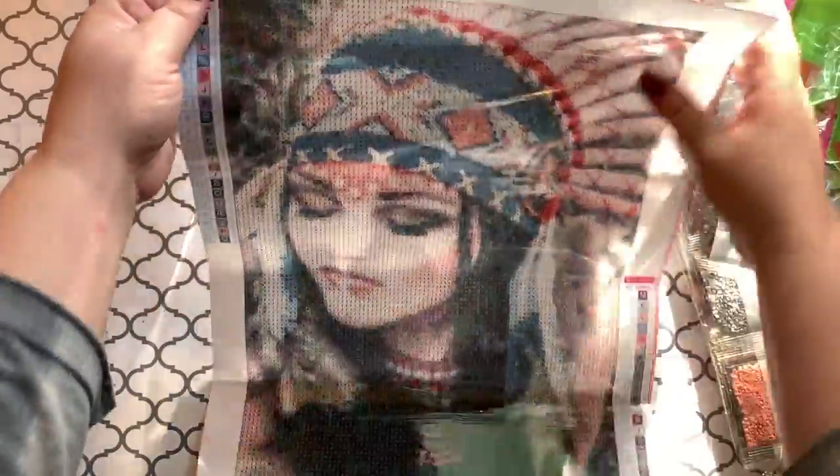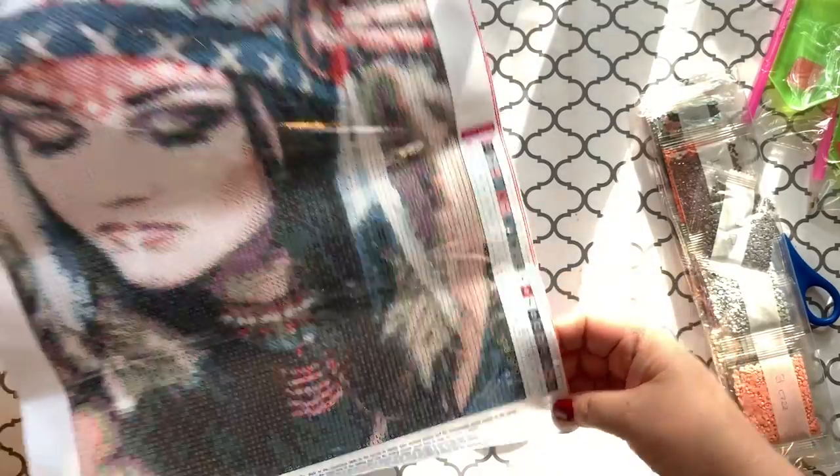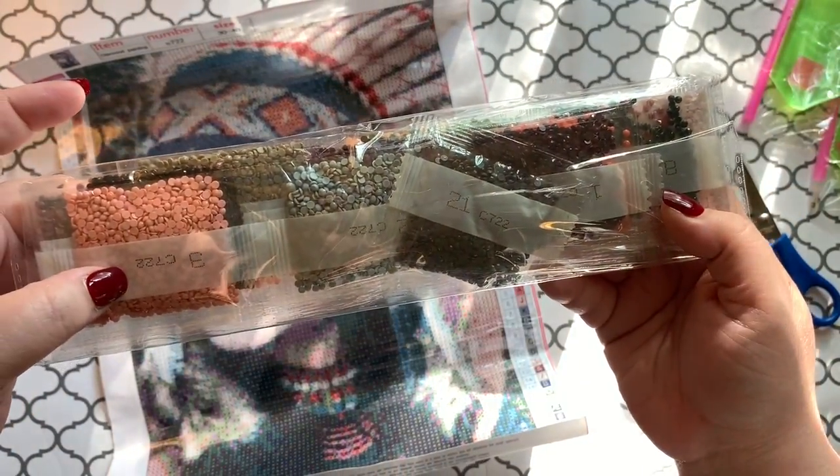I did notice this one has the table on both sides but does not have DMC codes on them. And it looks like the bags do not have DMC codes on them either.